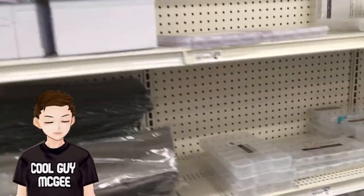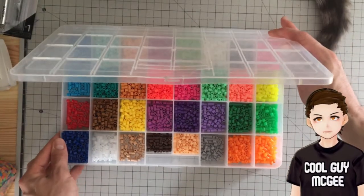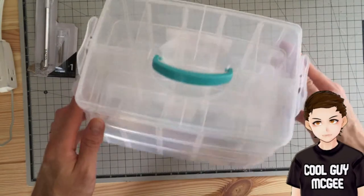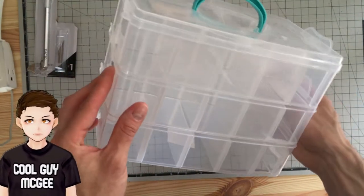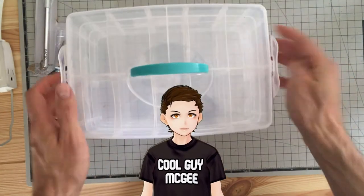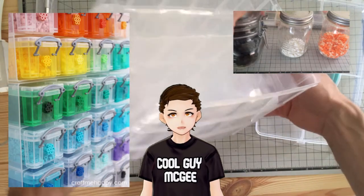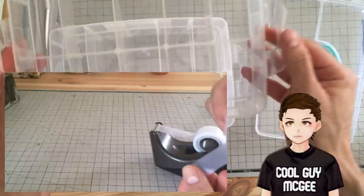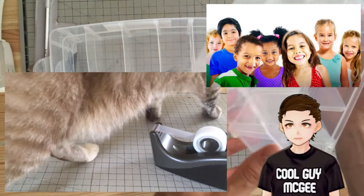One storage option is grabbing plastic craft containers from a big box craft store. This is the one I've used for years, but I wanted to experiment with a bigger kind. That said, there is no one perfect way to store your beads — it's up to you to find out what you prefer. Some people use jars, some people use drawers, some people use ziplock bags, some people use Tupperware. If you have pets or young humans in your household, some ways might seem more attractive than others.